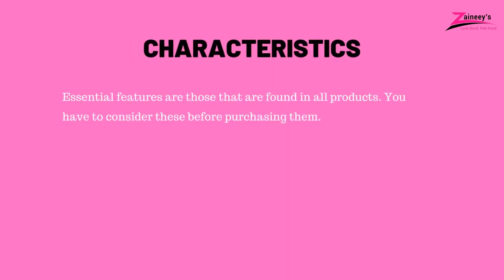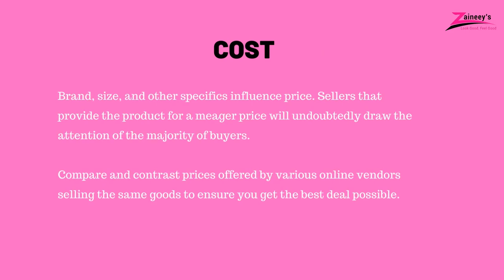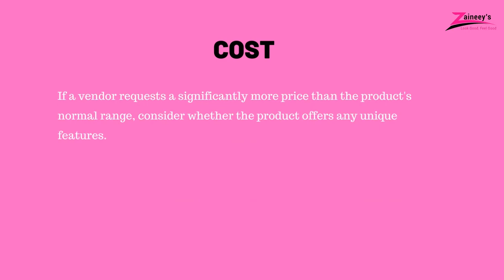3. Characteristics: Essential features are those that are found in all products; you have to consider these before purchasing them. 4. Cost: Brand, size, and other specifics influence price. Compare and contrast prices offered by various online vendors selling the same goods to ensure you get the best deal possible. If a vendor requests a significantly higher price than the product's normal range, consider whether the product offers any unique features.